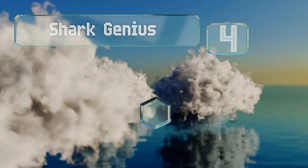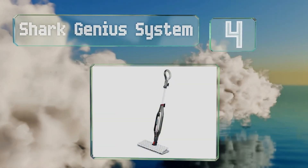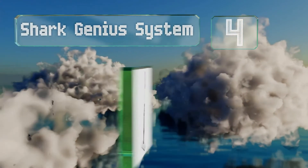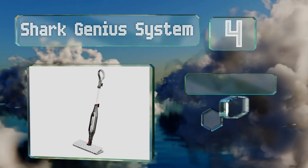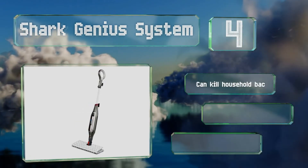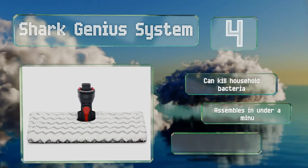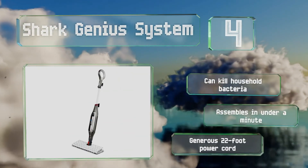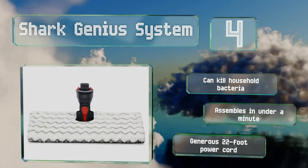It includes a snap-on attachment for carpets. At number 4, featuring an extra-wide head, the Shark Genius system allows you to achieve spotless floors without leaving behind a chemical residue. When you're done, you can hygienically release the soiled pad straight into your laundry hamper with the press of a button. It can kill household bacteria, assembles in under a minute, and comes with a generous 22-foot power cord.